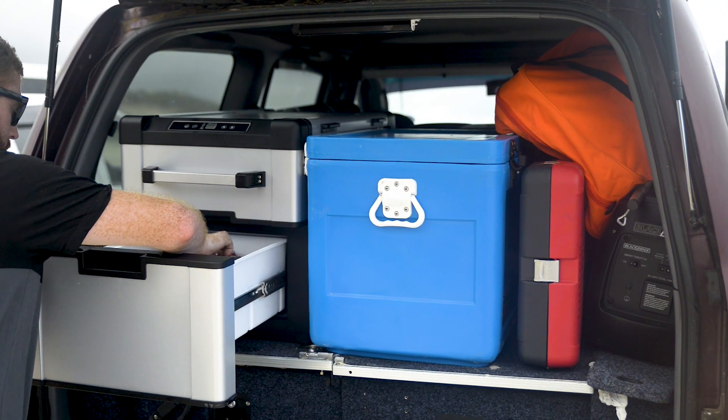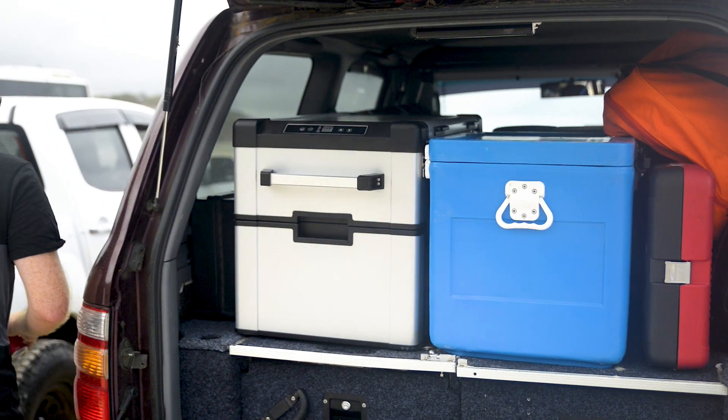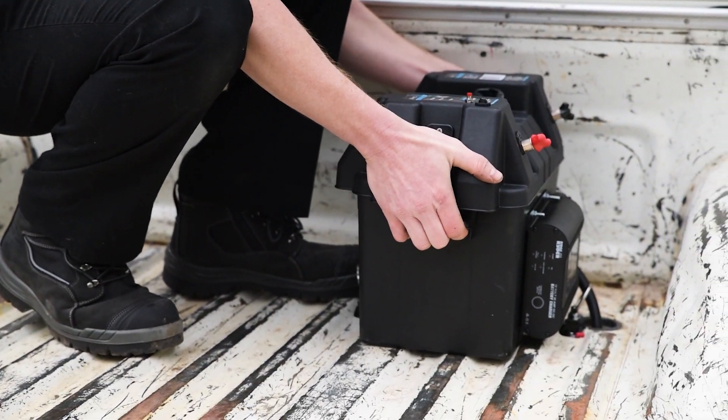So, you'd like an extra battery to power your camping adventures, but there's no space for one under your bonnet, or maybe you just want a completely portable option. A battery box is the answer.